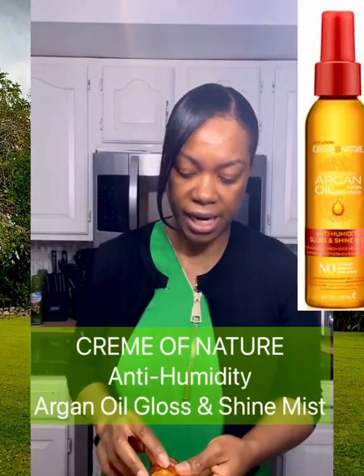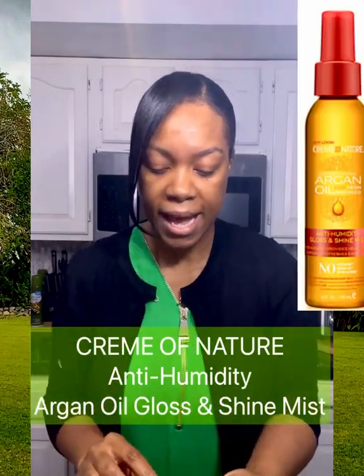Next up is the Cream of Nature, which also has argan oil. This one is a little bit heavier and it shines a little bit more. It's an anti-humidity gloss and shine mist. I like this one because it's anti-humidity, so if I know I'm going out and it's a little bit humid and I feel like I might need a little extra protection, this gloss is perfect to help keep my hair from puffing.